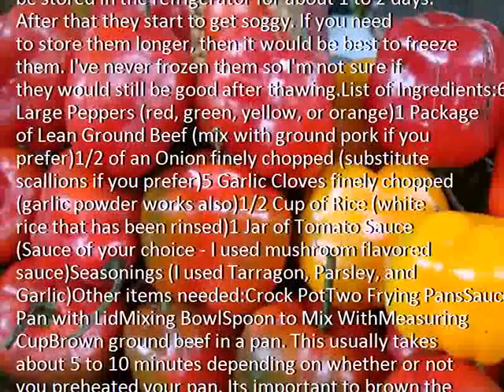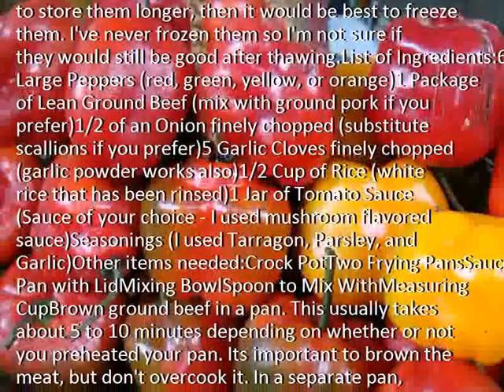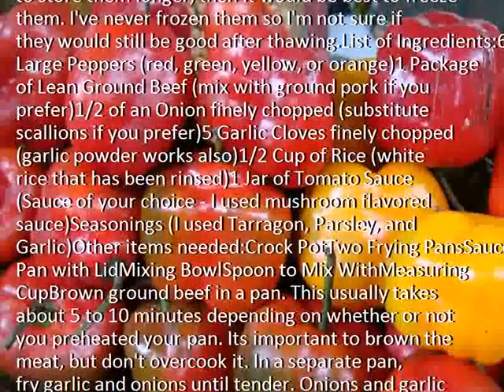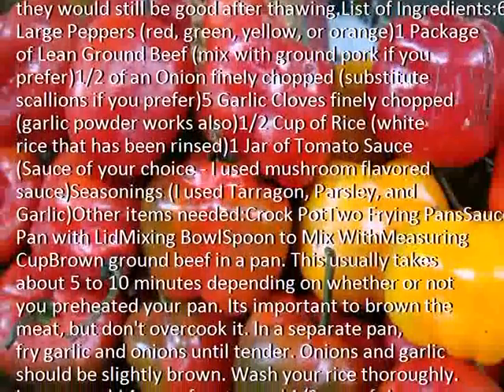I used mushroom flavored sauce. Seasonings: I used tarragon, parsley, and garlic. Other items needed: crockpot, frying pan, sauce pan with lid, mixing bowl, spoon to mix with, measuring cup.